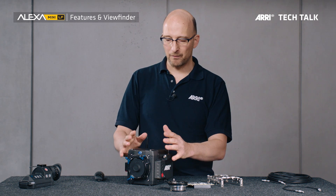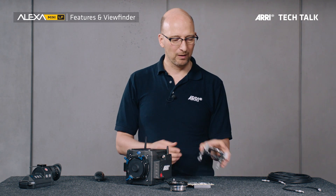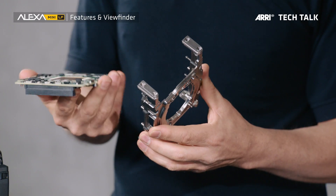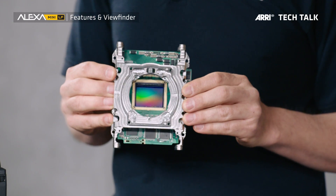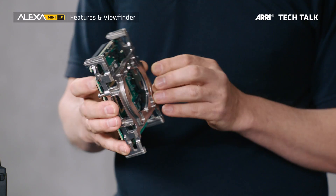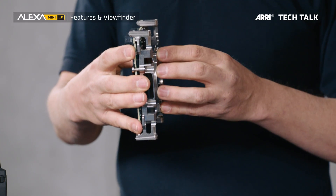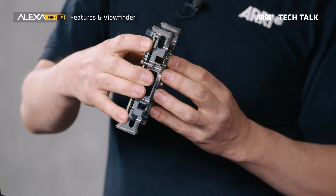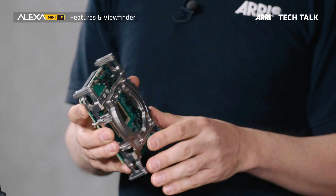It's engineered to withstand the abuse on a film set, and we have a very special way we attach the lens to the sensor. There's the sensor mount right here, and I have a sensor board here. The sensor board goes to the back of the sensor mount, and then the two of them lift together. The lens mount gets attached to the same piece of metal. So now if there's any force acting on the lens, the whole thing moves together — the relationship between lens and sensor never changes. This is a principle we introduced with the first Alexa, and that has really done well for us.